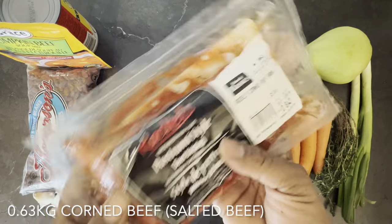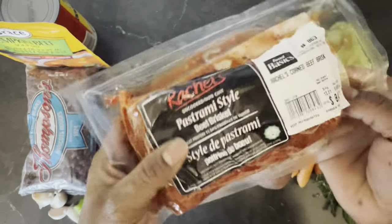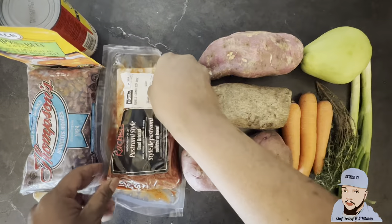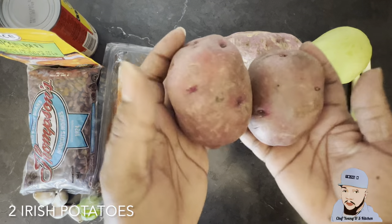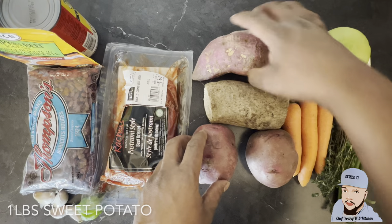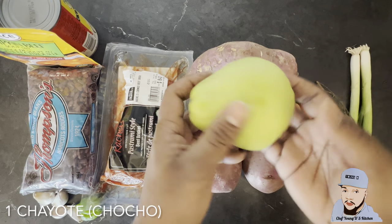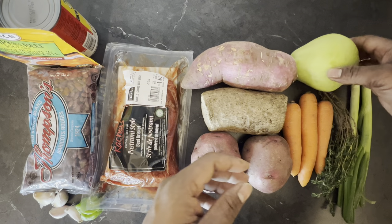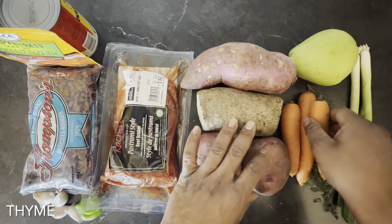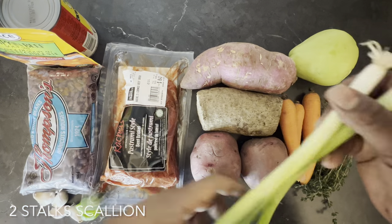I got my salted beef right here. As you can see on the package it's more corned beef but it's the same thing, and I'm using 0.63 kilogram, about a pound and a little. I also have two Irish potatoes, one pound of yellow yam, one pound of sweet potato, one chayote also known as chocho in Jamaica, three carrots, my thyme, and two stalks of scallion.